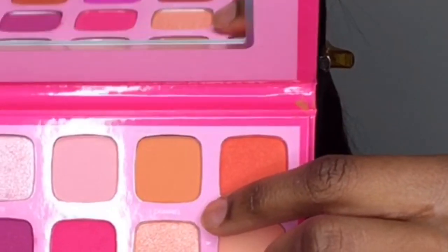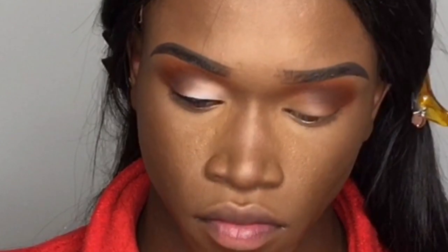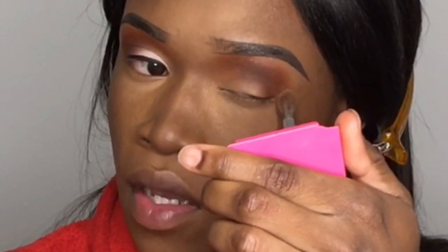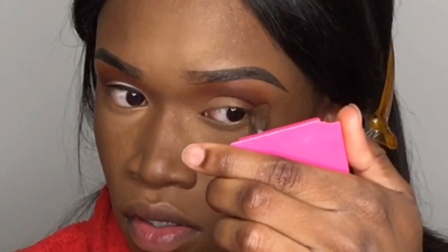I like that. Now, to soften up the outer edges even more, I'm going back into the Jeffree Star x Morphe palette and taking a shade called Channel. I'm going to tap that on the outer edge and into the brow bone area — using it to soften the outer edge and also as a brow bone highlight. It's going to make it look really nice, soft, and blended.